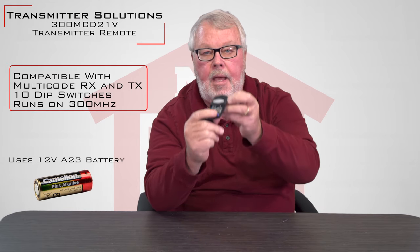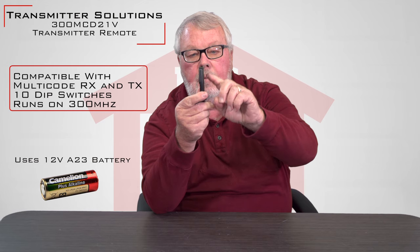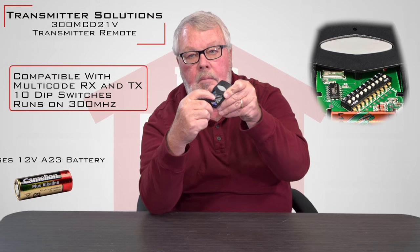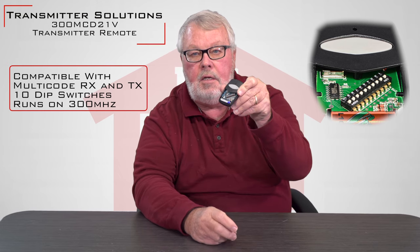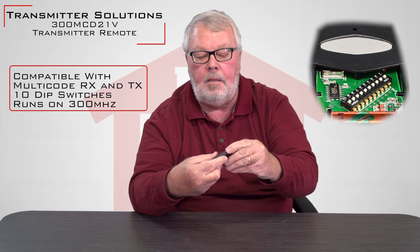It's a nifty little device — it's small and compact. When you get it, it comes with a battery already in it. It comes with a clip to clip it onto your visor. All you're going to have to do is match the dip switch settings to your current remote, press the button, and you'll be back in business.